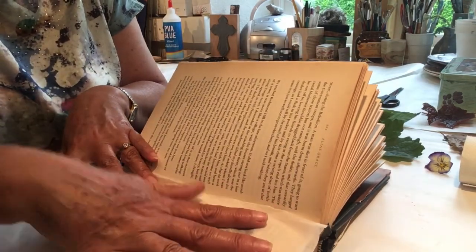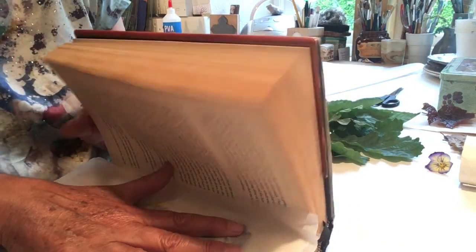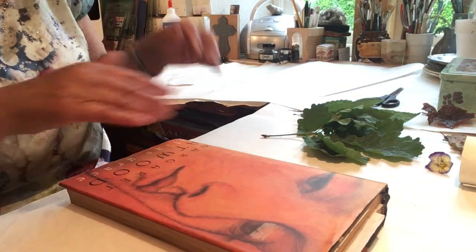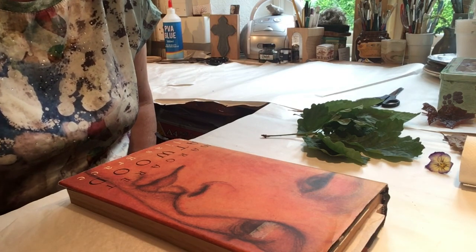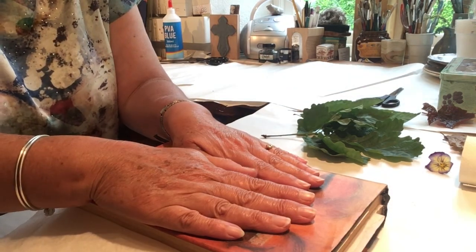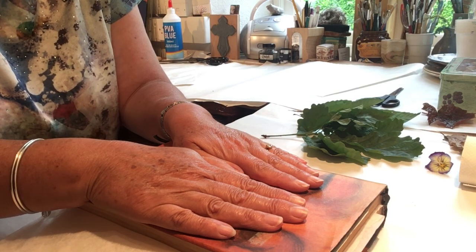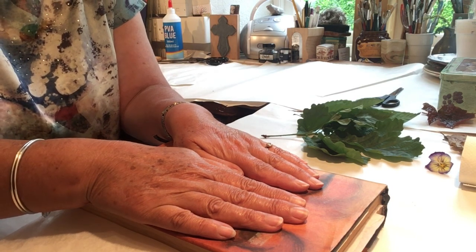I'm sure some of you have done this before, but just in case you haven't, it might be useful to see what to do. Press it down in your book. You can do several layers if you've got quite a lot to press, and then I suggest you get something even thicker and heavier on top and leave it for at least two days, a week, or even two weeks. The longer you leave it, obviously the better they will be pressed.